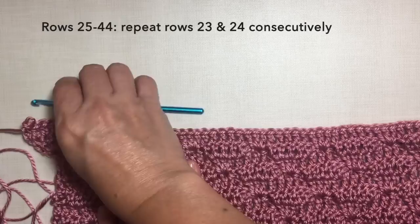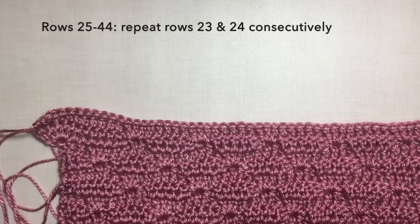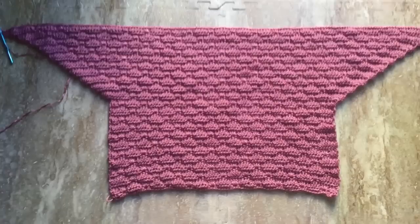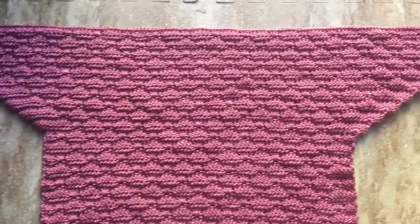Rows 25 to 44: just repeat rows 23 and 24 consecutively. For this group of rows there is an increase in every other row and the piece will shape into a triangle. I'm going to continue my work. I'll be back when I'm done with row 44. This is now what my piece looks like after row 44 — the rows are increasing forming into a triangle. If you want to increase the width of the piece you can continue adding more rows.